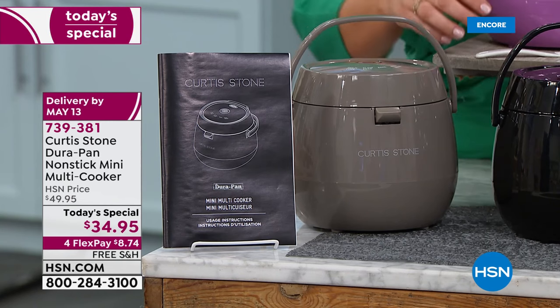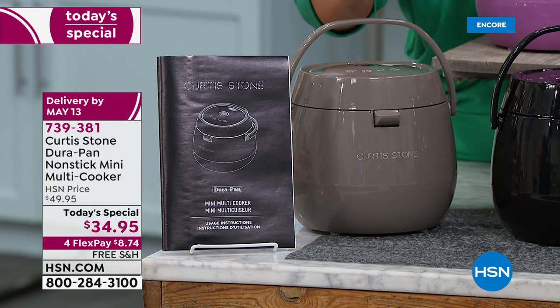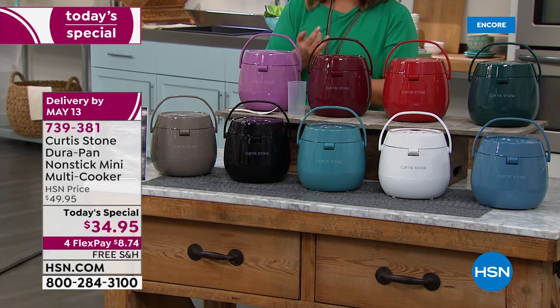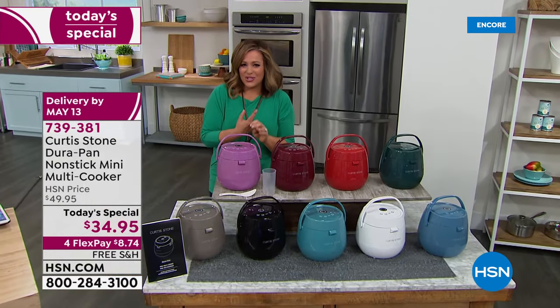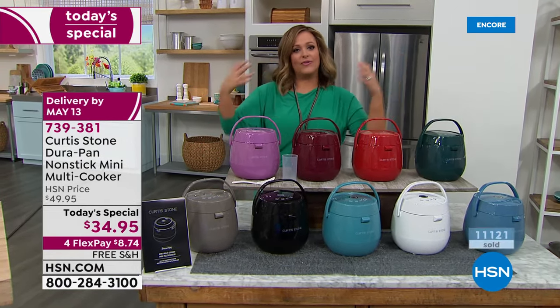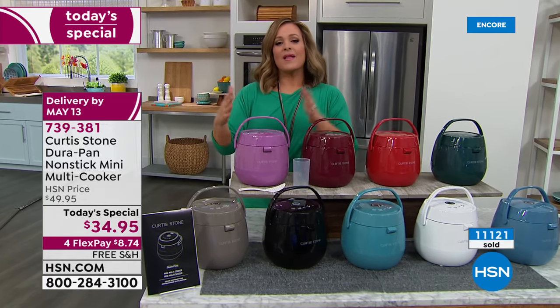$34.95 is a one-day-only offer. We do have the stone gray. You're getting five recipes included, your measuring cup, and spatula made for your multi-cooker. Chef, if you've got limited space on your countertops or live in a small apartment, or cook for yourself or a partner, or find yourself coming home at odd hours eating by yourself — this is what this multi-cooker is for.